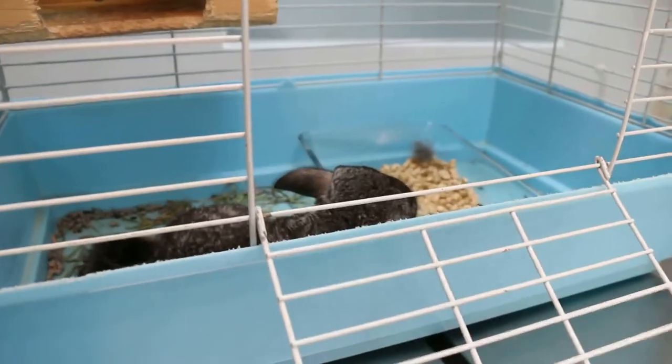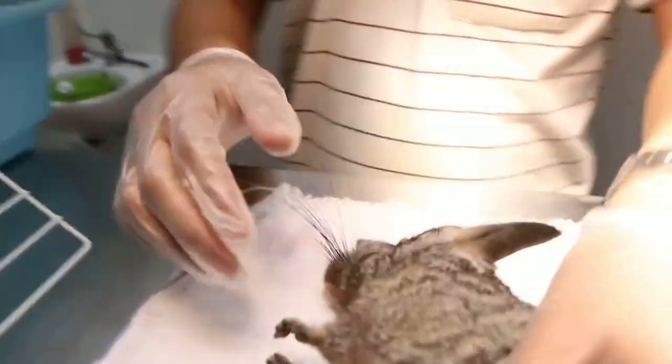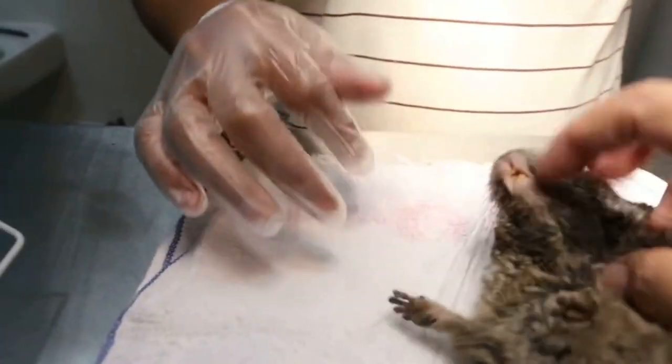Five minutes after the Zalazin Academy injection, the chinchilla is asleep. Now we can check quickly.